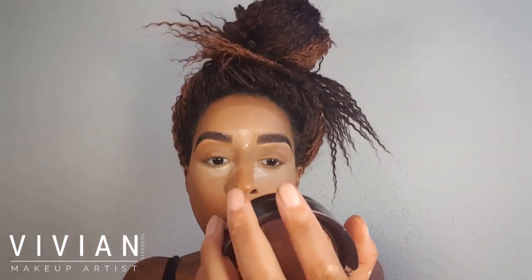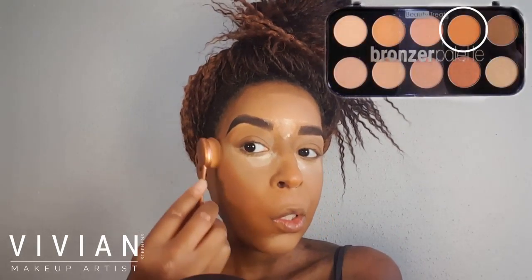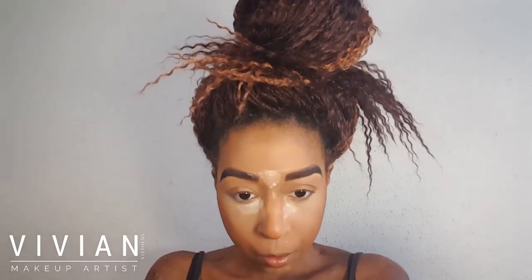Now I'm going back into the Beauty Treats palette and using this darker caramel shade to add a little more depth to my cheeks. I'm also applying this around the perimeter of my forehead. I like this shade because it's nice and warm and it brings a little more color back to the face.